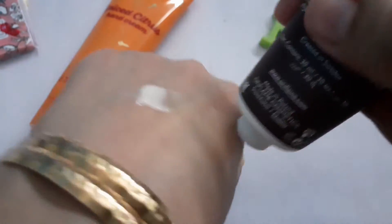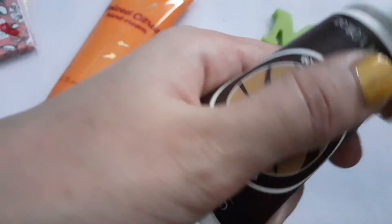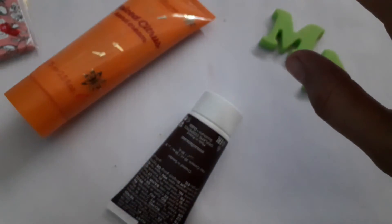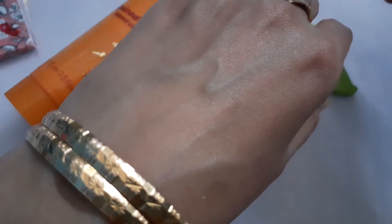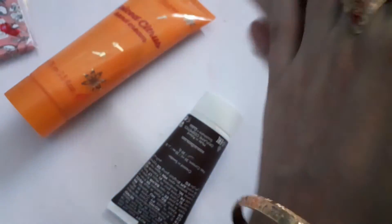As you can see, applying it on the same hand — this one is also not very watery or liquid. It has a good consistency. The fragrance is nutty, like coconut and nuts type of flavors. It again gives a very fresh, smooth, soft, and supple skin.